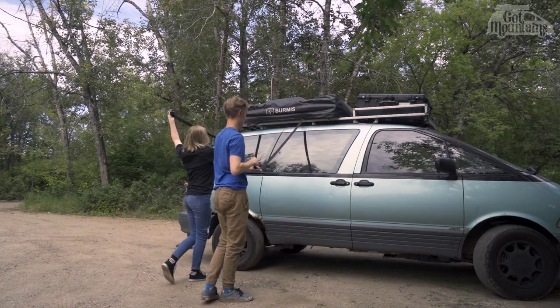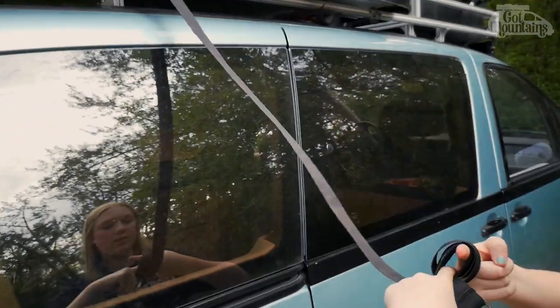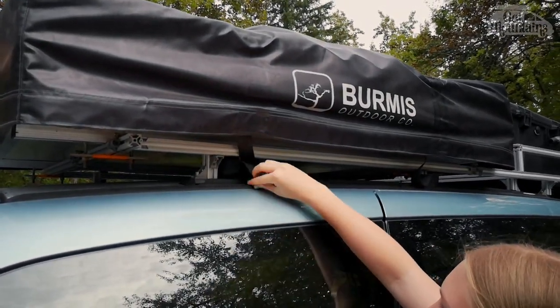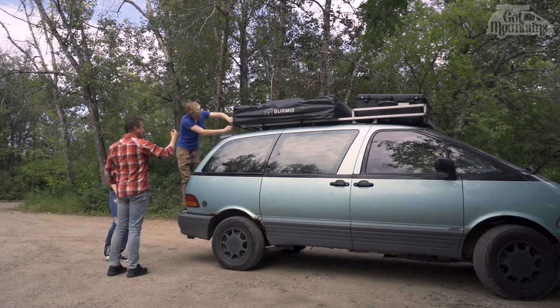It all starts by taking off the two tarp straps that keep the cover from moving during travel. I like to roll them up and tuck them underneath. Then unzip the three sides of the tent.